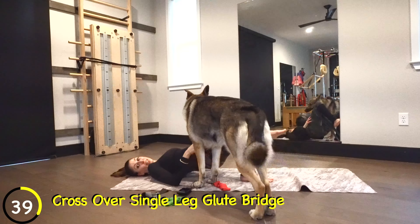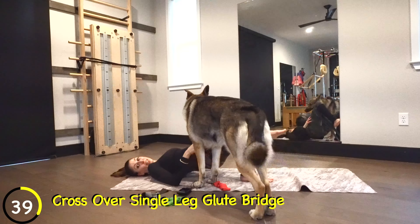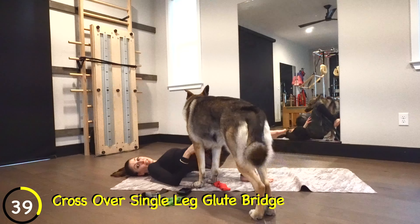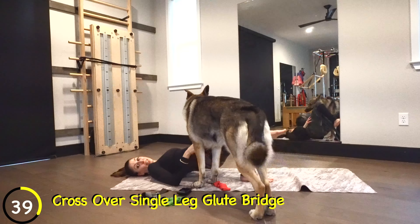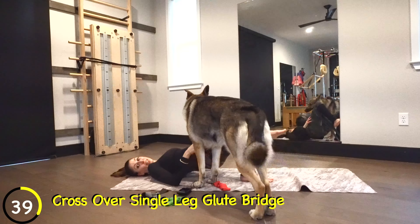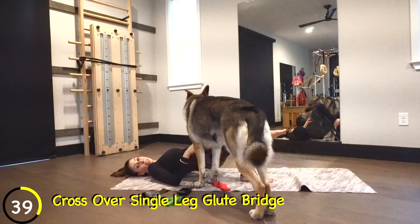People always ask how to target that one part of the butt. You can do targeted movements, but I prefer people work their whole body rather than just one part. Hopefully you're not just doing glute videos — you're doing arms and everything else. But this workout is going to get your entire glute. Squeeze it up and down, keep the core tight. You can't complain too much because you're laying down and working out.